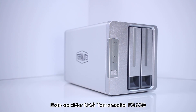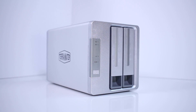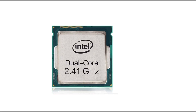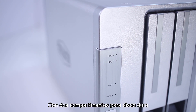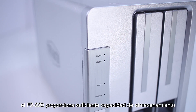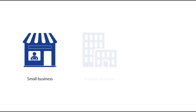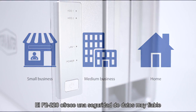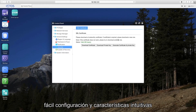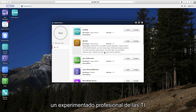This durable, high-quality, and affordable Terramaster F2-220 NAS server features an Intel dual-core 2.4 GHz processor and 2 GB of upgradeable RAM. With two drive bays, the F2-220 provides enough storage capacity to meet the needs of small and medium-sized businesses and, of course, home users. The F2-220 offers reliable data security, easy setup, and intuitive features to suit any user, whether you're a novice or a seasoned IT professional.